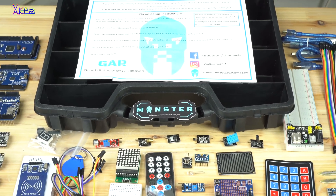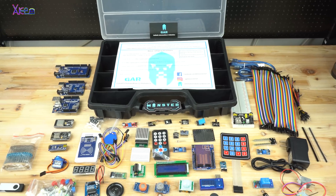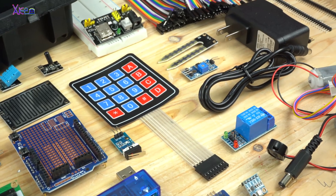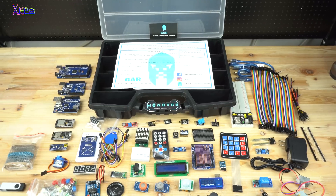As you can see, this monster starter kit for Arduino has all Arduino boards and all Arduino sensor modules for making homemade projects. Links for this product are below this video. That's all for today — thanks for watching and please subscribe.